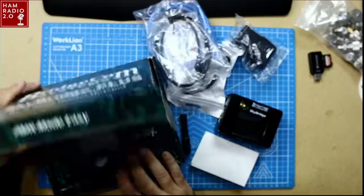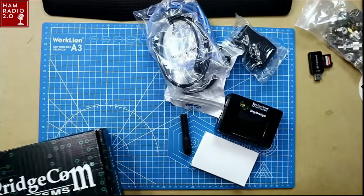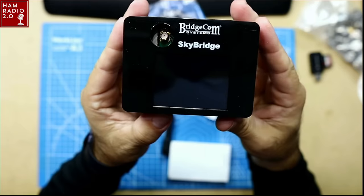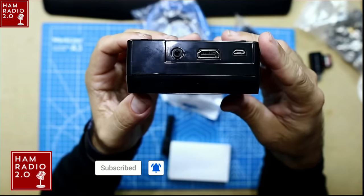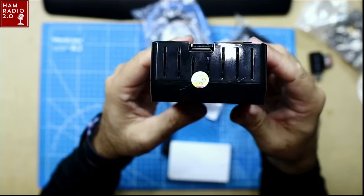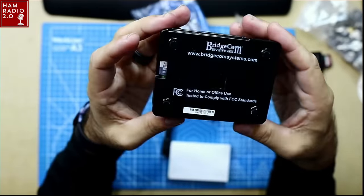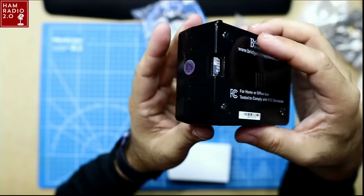It's all pre-put together and ready to go for you, with an antenna port on the top. Switching to the overhead cam — this is the box it comes in. The unit itself is a Pi 4 board, possibly a Pi 3 Plus B. It's got HDMI out, a micro USB port for charging — typical Raspberry Pi — and a pre-programmed image on a micro SD card with all the information. On the back, it has bridgecomsystems.com and a heat sink on the back of the Raspberry Pi board.